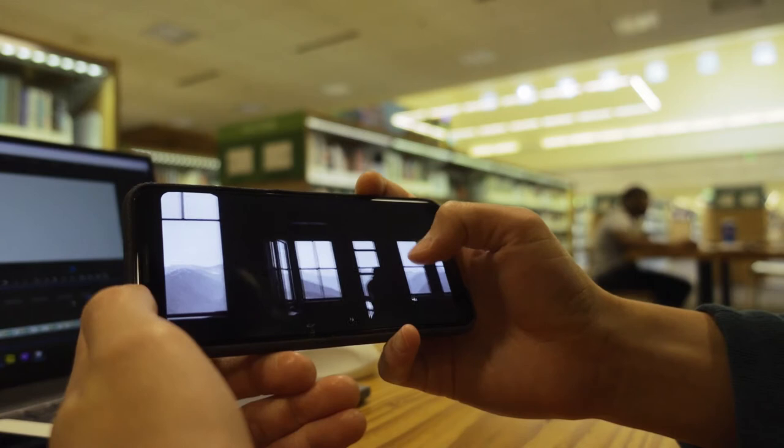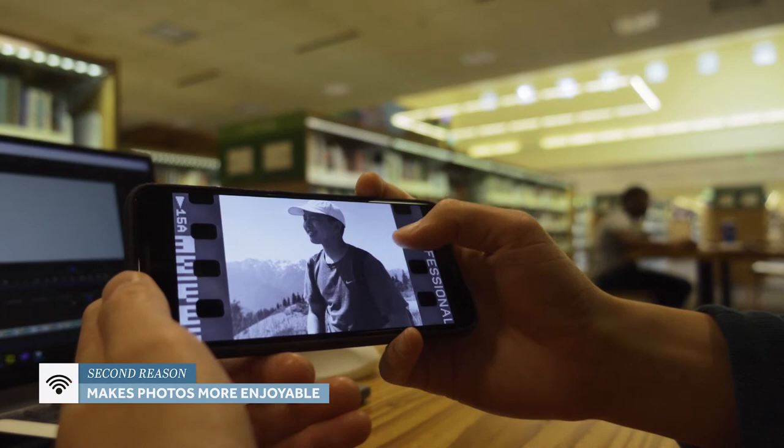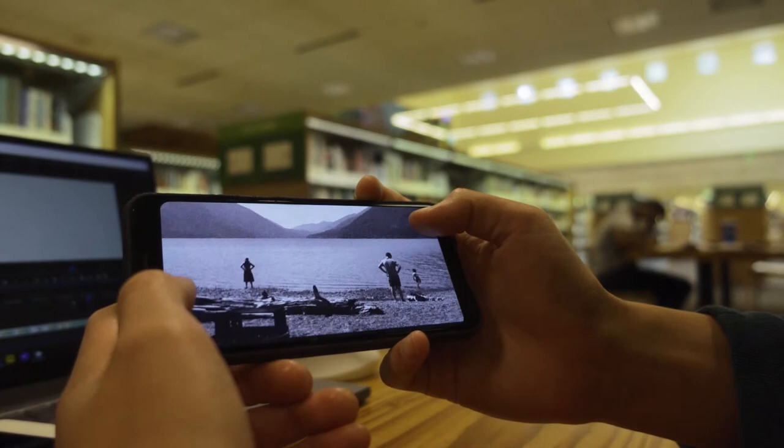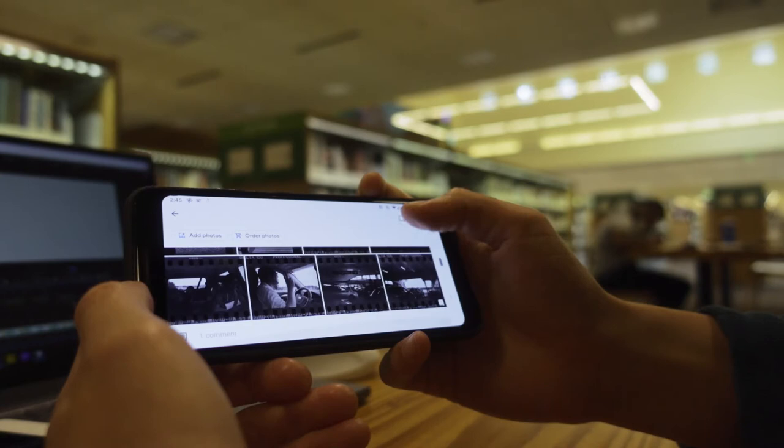On top of that, Google Photos really helps me enjoy all the pictures that I've taken. Before I used Google Photos, all of my photos would just sit on a hard drive or in Lightroom, and I realized that except for editing, I would never really look through my photos and enjoy the hard work I'd put into them. But once I put things on Google Photos, it became a lot easier to look through them and also to share the images.